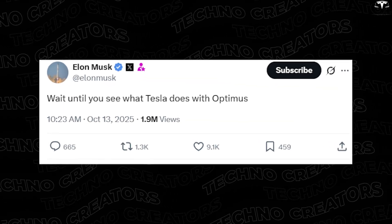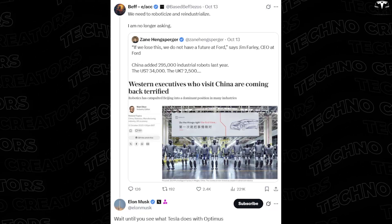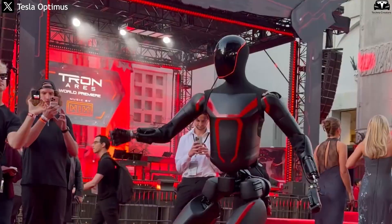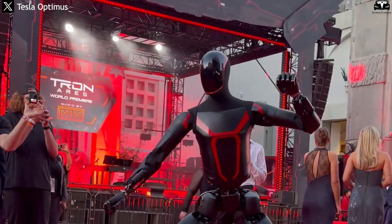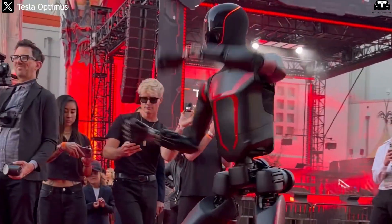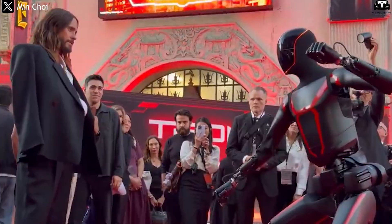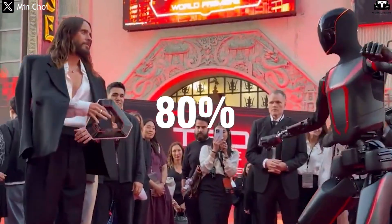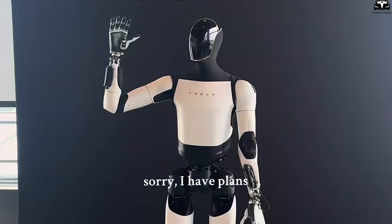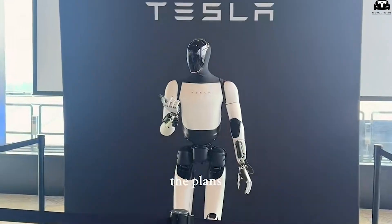Wait until you see what Tesla does with Optimus. Elon Musk said just a week ago, and now Tesla has proven it. The new Optimus Gen 3 debuts with a bold matte black finish with red accents, coated in anti-reflective polymer composite that improves heat resistance and durability. Its movements are so fluid that tech experts say it almost seems to breathe — now 80% smoother than the previous golden version. What makes this new design so revolutionary, and why did Tesla choose to unveil it now?